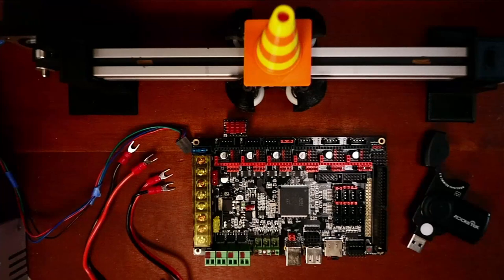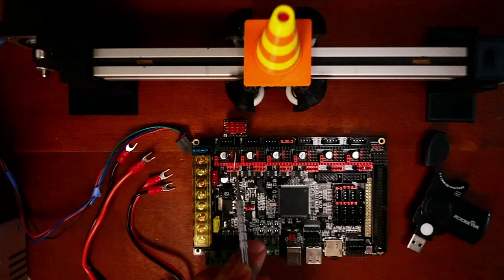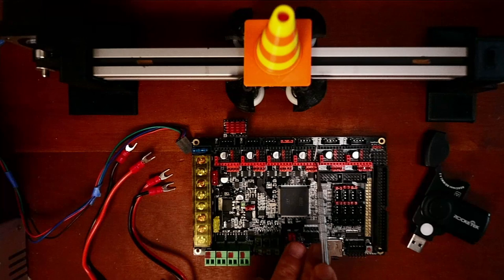Today we're going to talk about how to install the TMC 5160 Pro on the BigTreeTech GTR version 1. There are a couple of things you need to know on this board. There is an X stepper, a Y stepper, a Z stepper, then we have E0, E1, and E2.